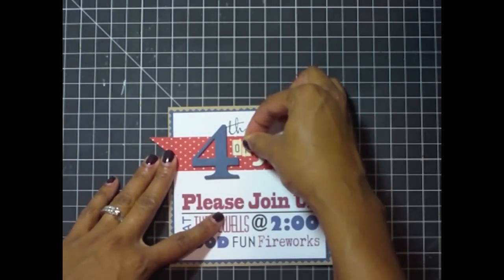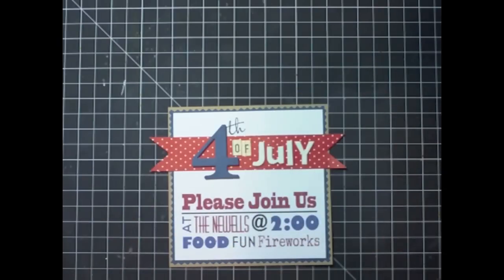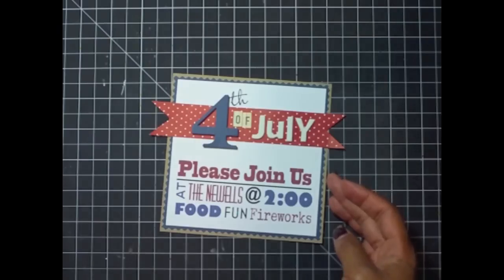So it reads 'Fourth of July — please join us at the Newels at two o'clock,' and it's going to be food, fun, and fireworks — my three favorite things for Independence Day. Have a great Wednesday, you guys. Thanks so much for watching!